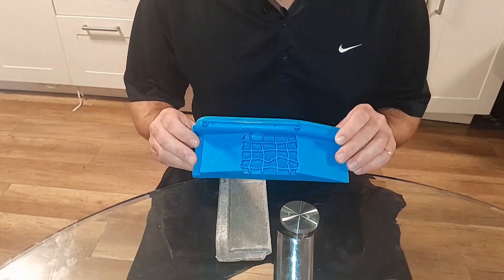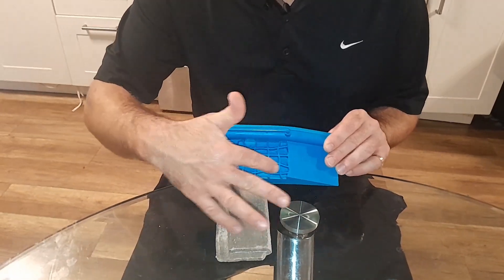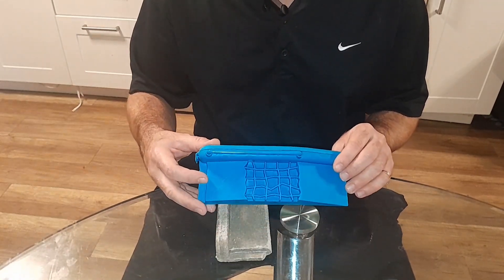As you can see, even the mold can be used as a skatable object. You can even put some concrete in here, fill that in, and just use it as a skatable object as well.